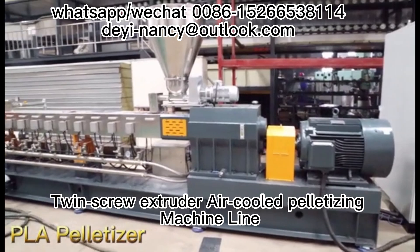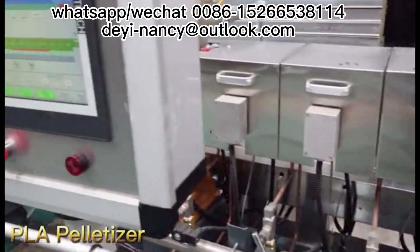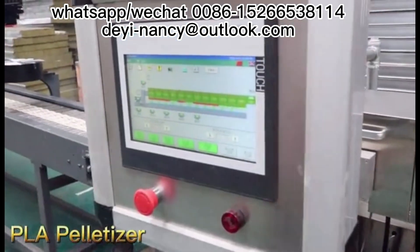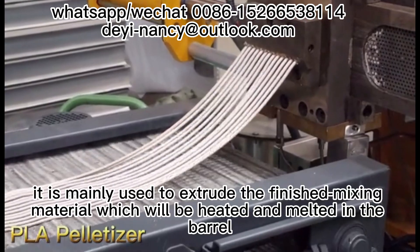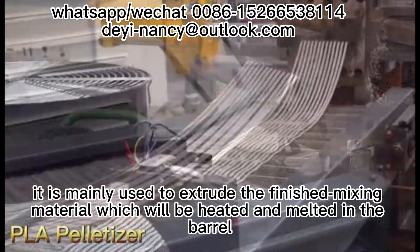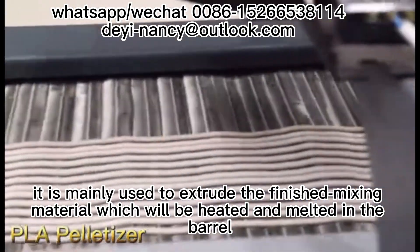Twin-screw extruder — also called the palletizing machine line. It is mainly used to extrude the finished mixing material, which will be heated and melted in the barrel.